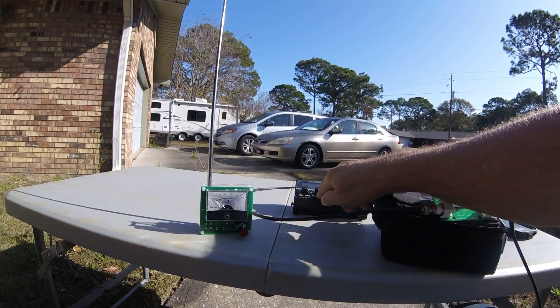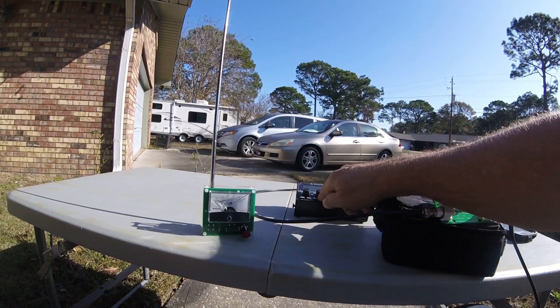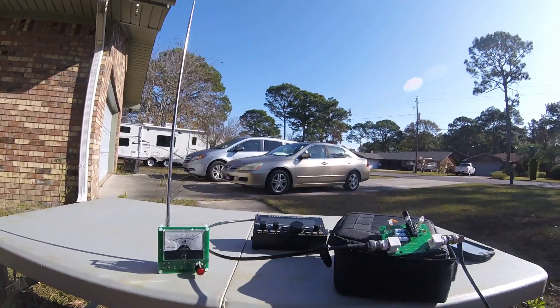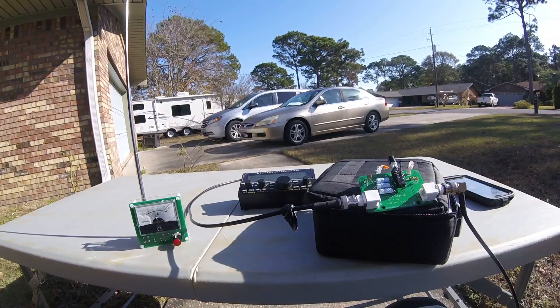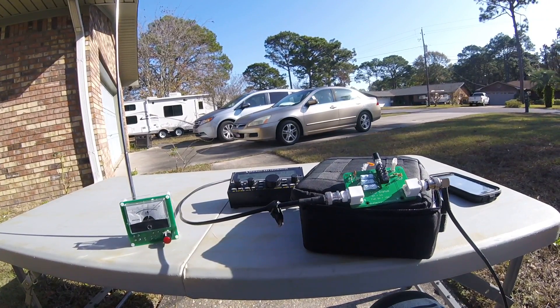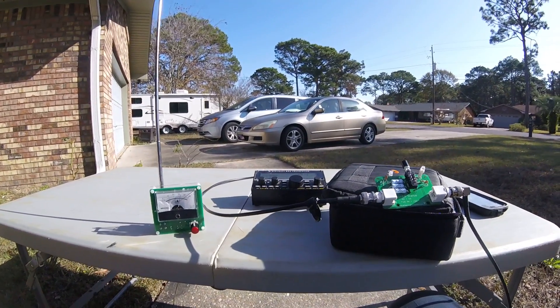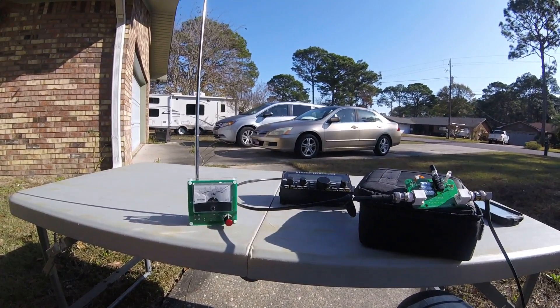I'm going to tune the loop and watch the meter — you may not be able to see everything, but I can really peak that up. And it turns out that the peak corresponds to the lowest SWR.